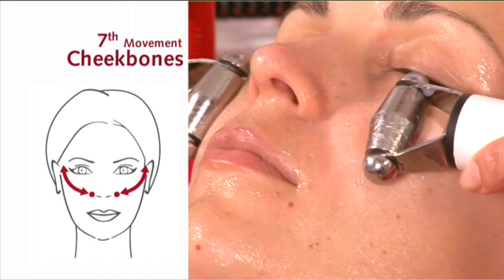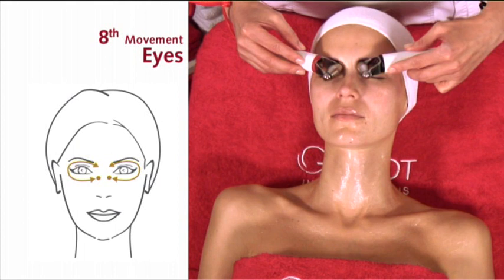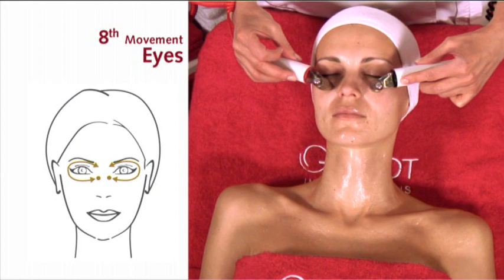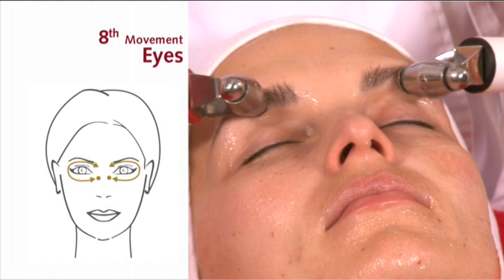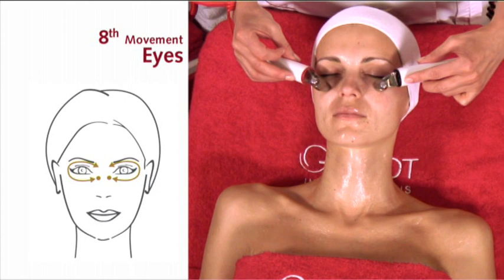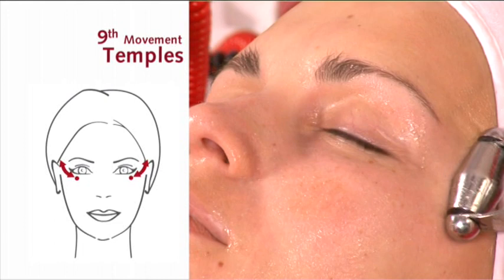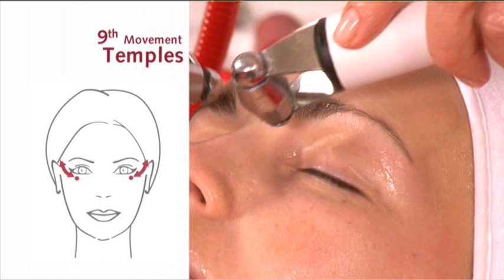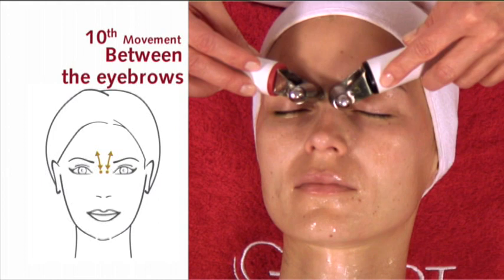Eighth movement: eyes. Ninth movement: temples. Tenth movement: between the eyebrows. Eleventh movement: forehead.